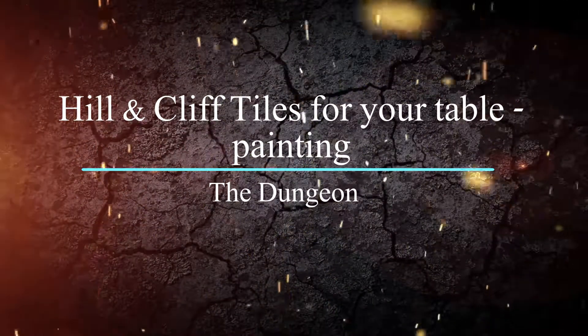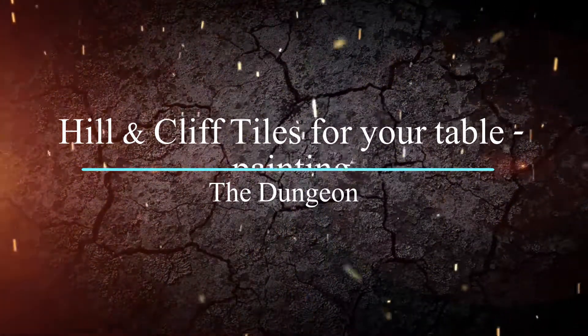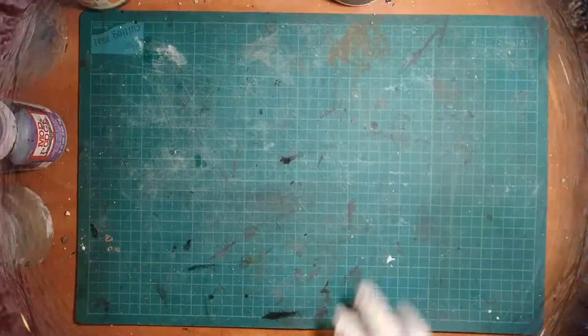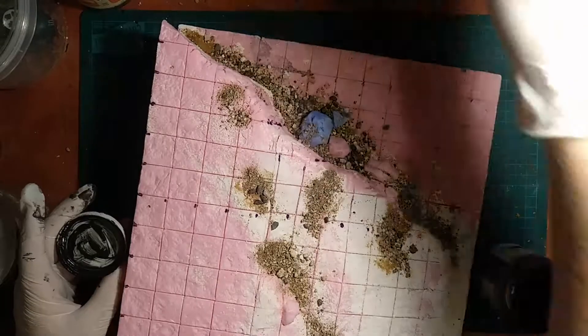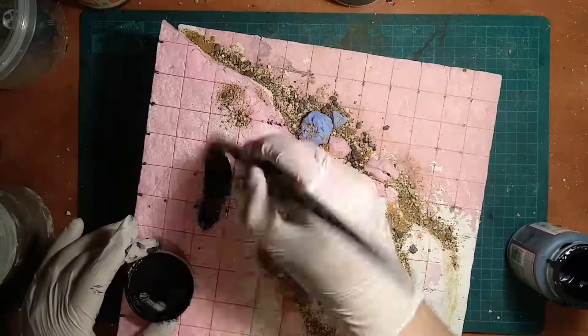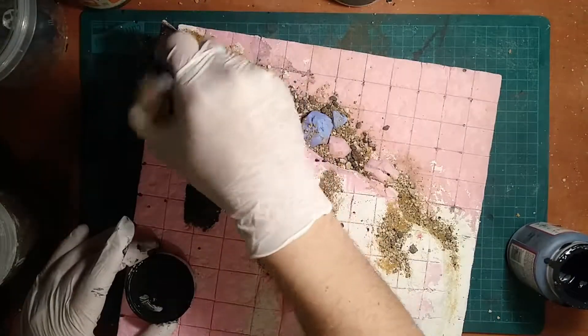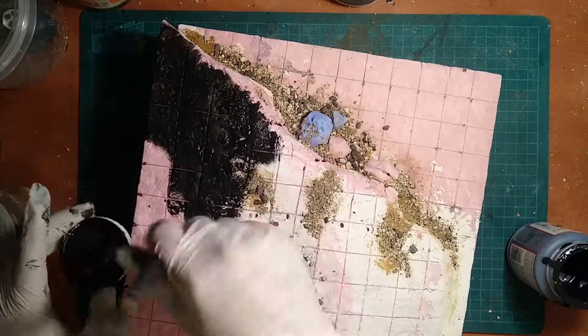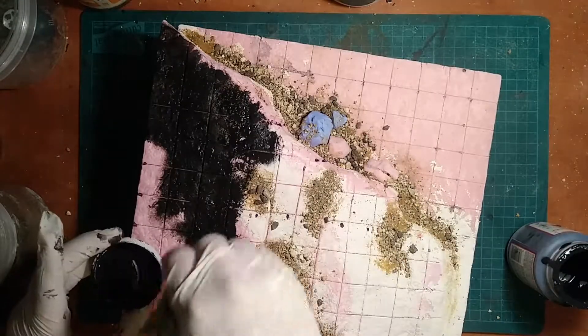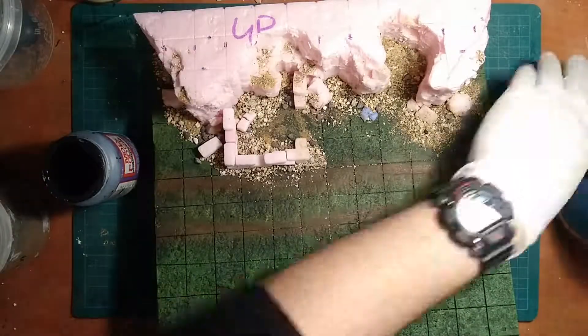Welcome back to the second video in the series on hills and cliffsides. Now that we've built up our hillside, the first step is to brush away any sand and rocks that didn't get glued down and start black bombing everything with some black Mod Podge. I use hard coat Mod Podge with some black acrylic paint and I mix them up to give my models their first coating.